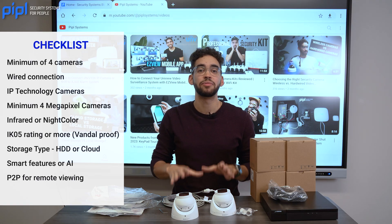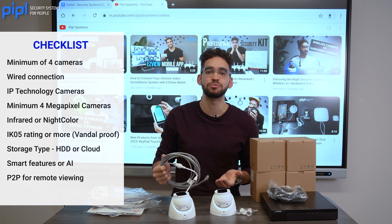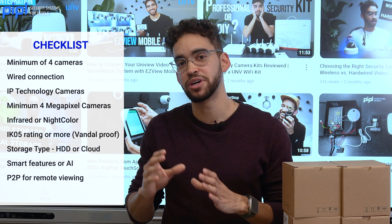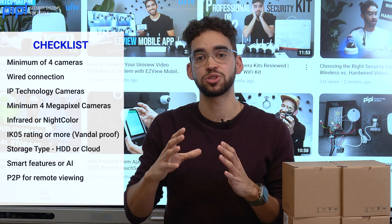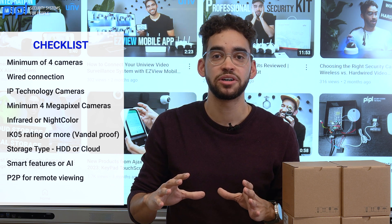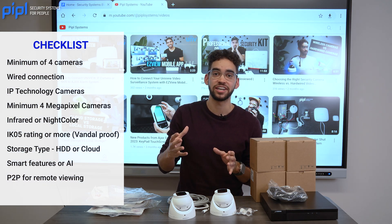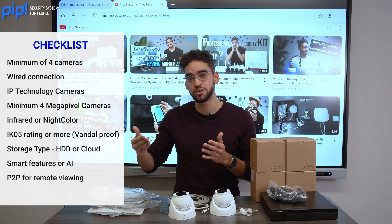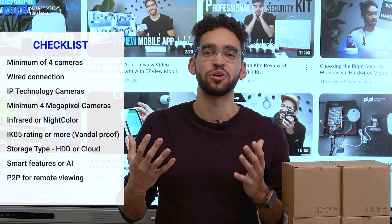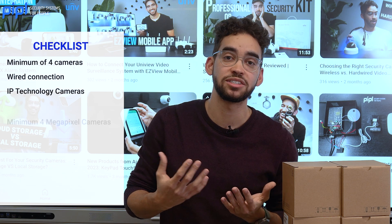Here's what to look for: buy a minimum of four cameras. Make sure they are wired and IP so you can scale the system long-term. They should have an IK05 rating or above. Make sure you have AI or smart features on the camera, at least four megapixel resolution, and infrared (IR). If you want to push it further, look for night color. And make sure you have a mobile application for remote surveillance when you're not home.